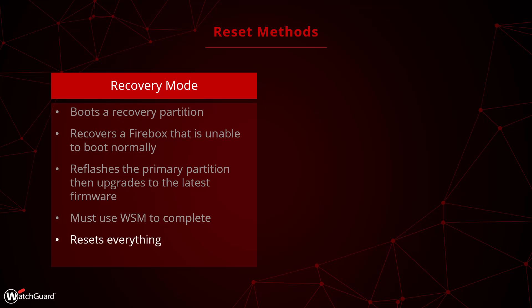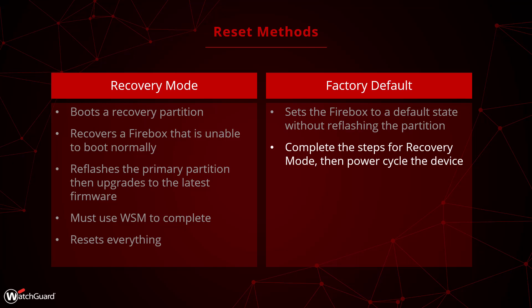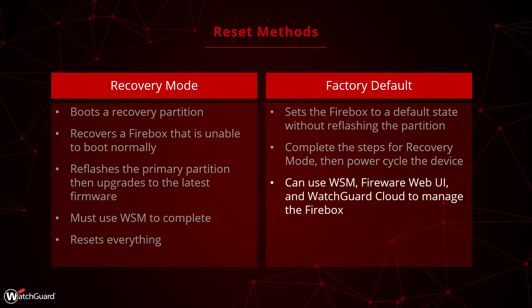Recovery Mode resets everything on the device, including the firmware. The other option is to factory default the Firebox, which resets it to a default state without touching the firmware. To do this, you complete all the steps to put a Firebox into Recovery Mode, and then power cycle the Firebox to factory default it. After you factory default a Firebox, you can manage it with WatchGuard System Manager, the web UI, and WatchGuard Cloud. Generally, a factory default is the option to choose if you just want to default your Firebox. You only need to use Recovery Mode if the Firebox is not booting normally.